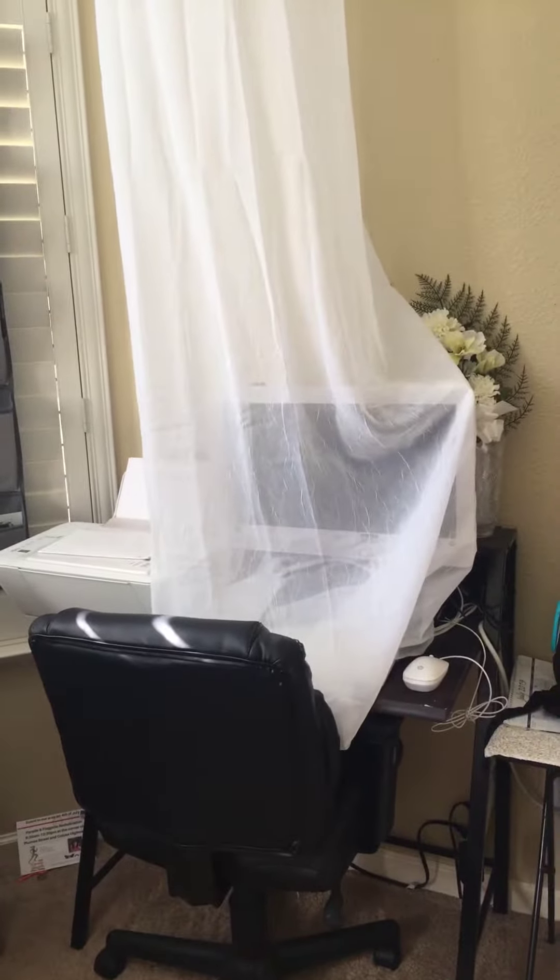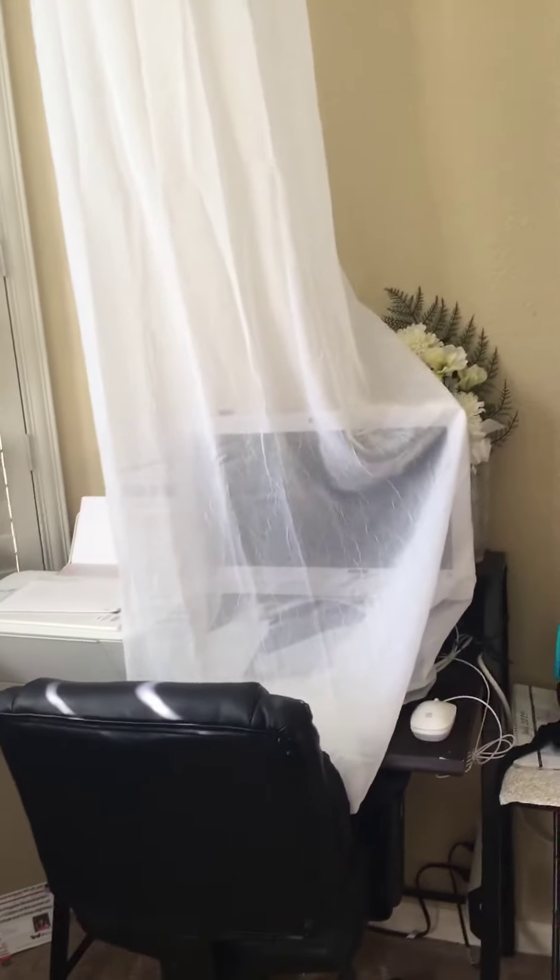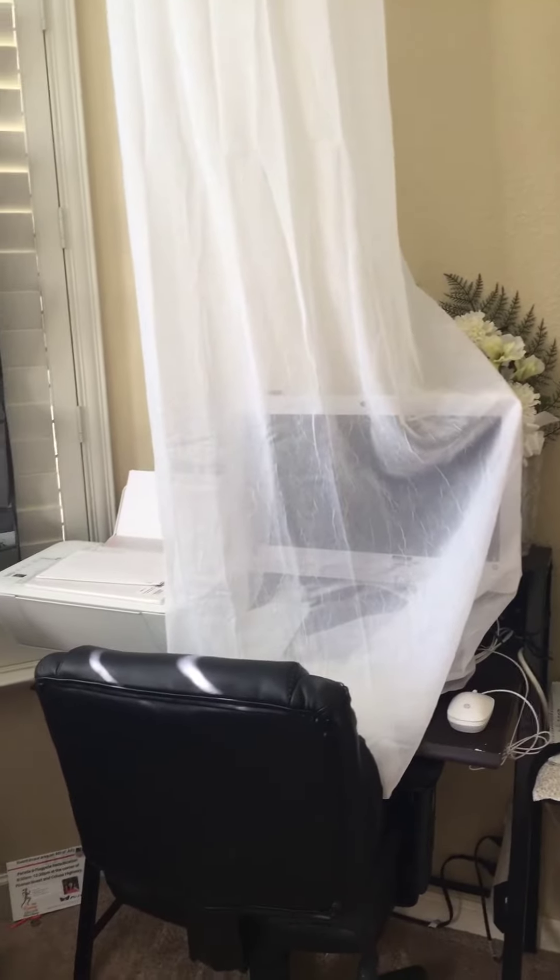Hi viewers, so today I'm going to share this one hack that I found or created to keep my computer area safe from kids.